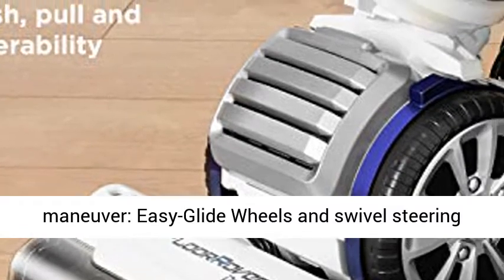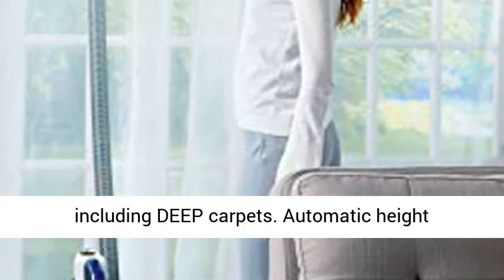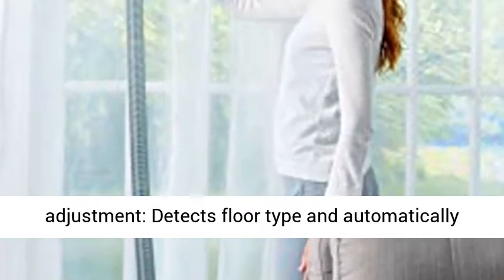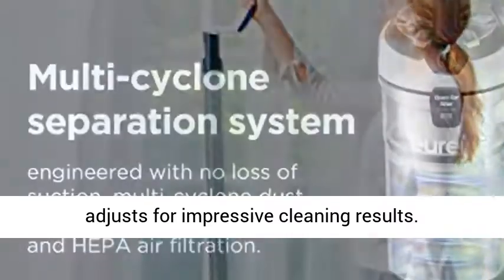Easy to Maneuver. Easy Glide Wheels and Swivel Steering ensure smooth movement on all floor types including deep carpets. Automatic height adjustment detects floor type and automatically adjusts for impressive cleaning results.